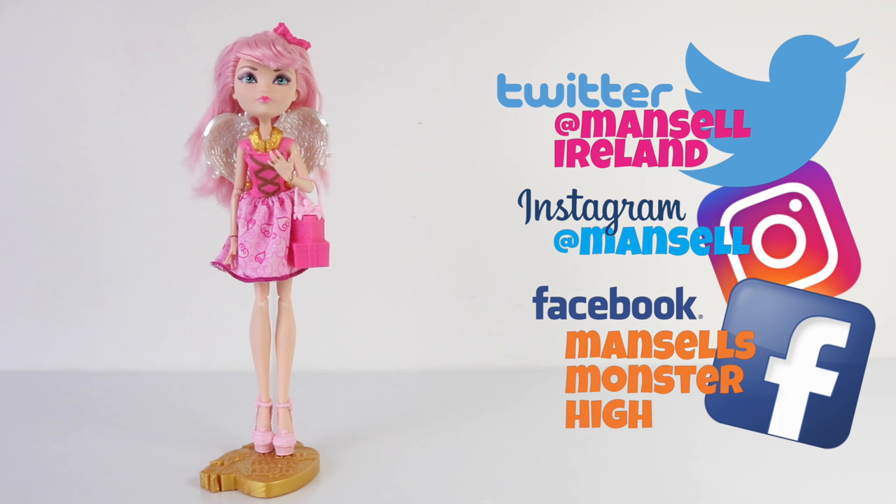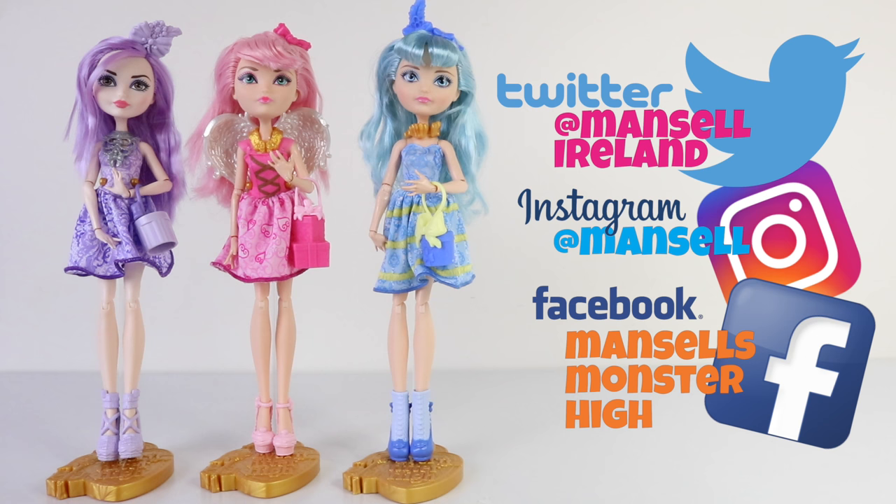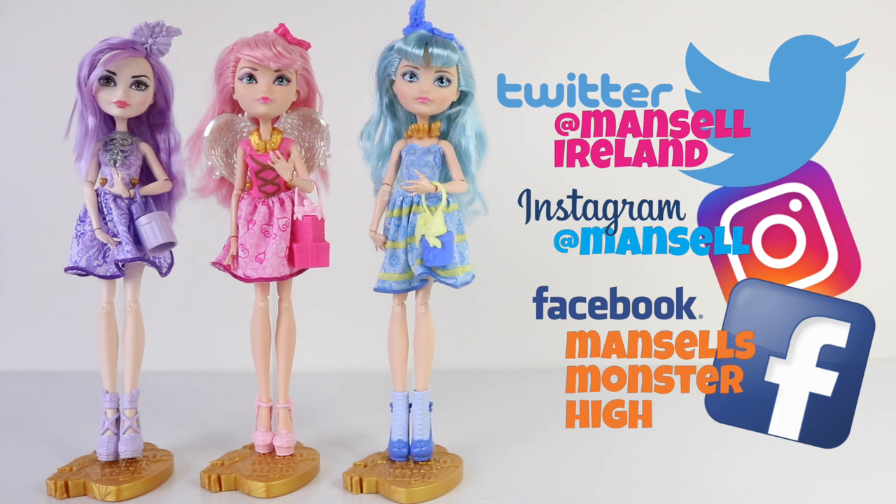That's the end of my review for CA Cupid from the Birthday Ball line from Ever After High. I really love this line — they're so bright and colorful. I'd love to hear what you think, so please leave me a comment below, and be sure to check out my other reviews on Duchess and Blondie Locks from this line as well. Join me again tomorrow for something new — love you guys and I'll see you then!